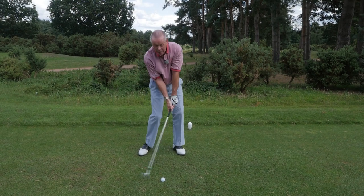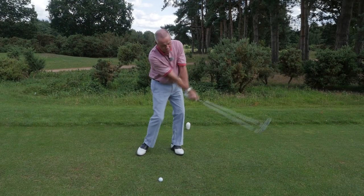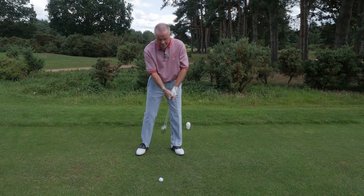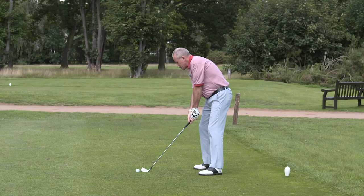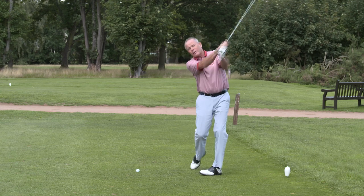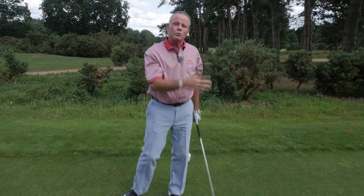If I release but don't rotate the forearms, or if I over-rotate the forearms, the ball is going to set off down the left-hand side. So the key is a combination of releasing the angles in the wrist and then allowing that to go into a free forearm rotation to send the ball down the fairway, having delivered the club powerfully and squarely to the back of the ball. Get the release right — that is the key moment.